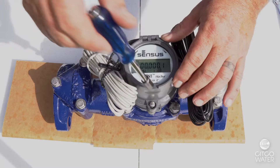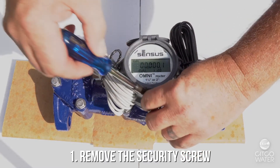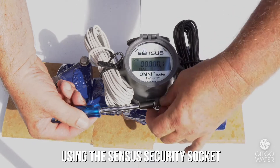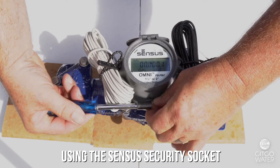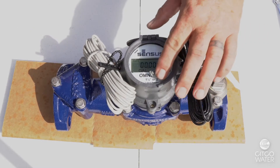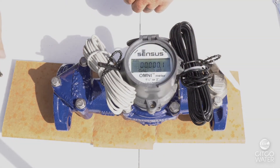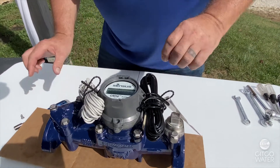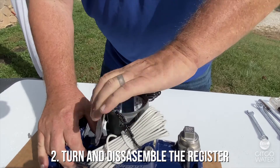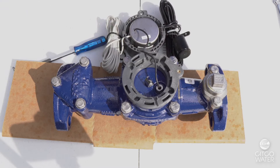The first step is to remove the security key or screw from the bonnet. This is accomplished with the Sensus security socket. Even though it looks round, it is not round — it is elliptical. As you can see as I roll that screw, it is not perfectly round. Now that the security screw is out, we can turn the register and disassemble it and have access to the stem going down into the chamber.